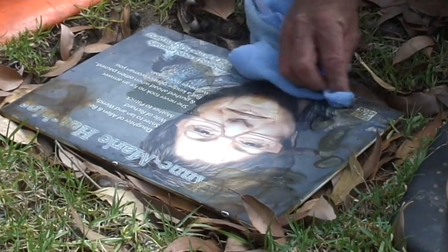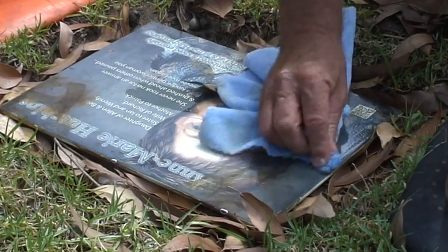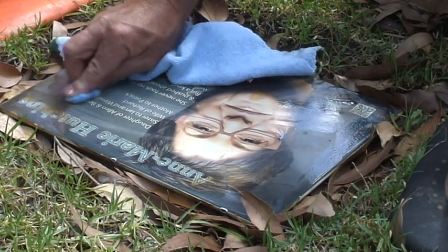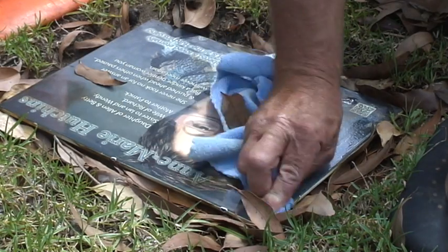It'll clean off all the ball water — see that foaming? Yeah, that's calcium-laden bore water you have, which is going to affect any plaque. It'll also remove most of the other things, the tannins from where the leaves have been.